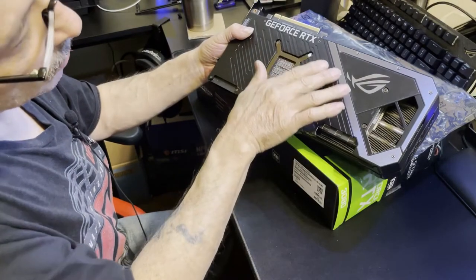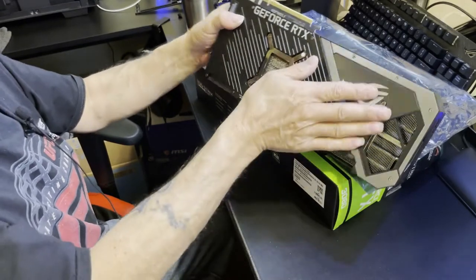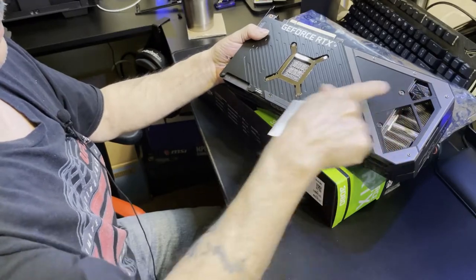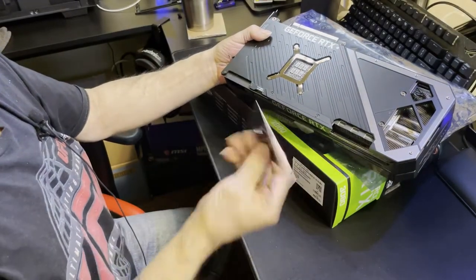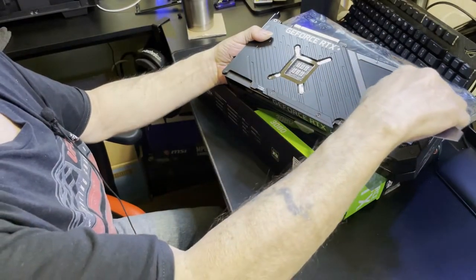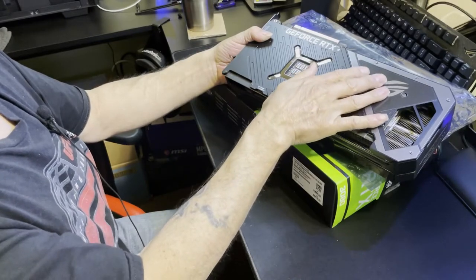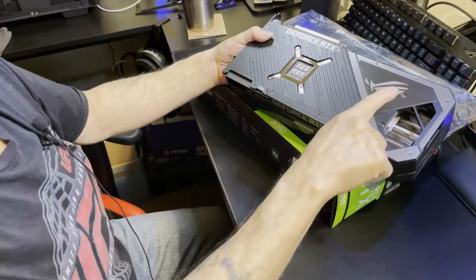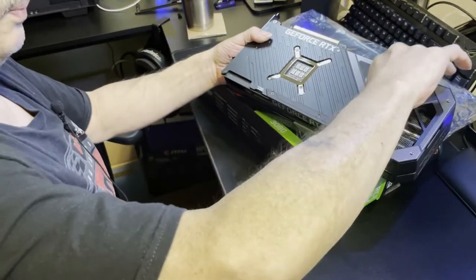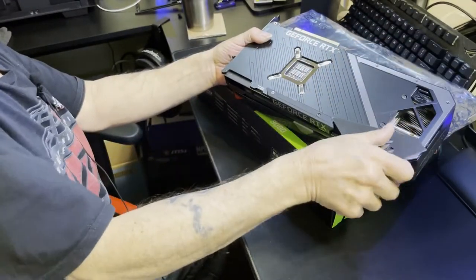We also have a little subdued 'Republic of Gamers' faded into the back of the plate. If you leave it open it does kind of look like it's missing something — they could have put a little plastic mesh over it to hide it. But hey Asus, you still did a great job — it kind of dresses it up and makes the whole picture.